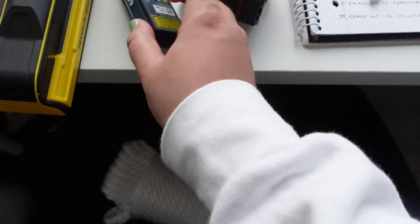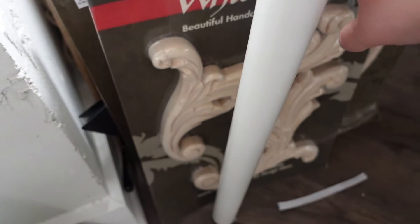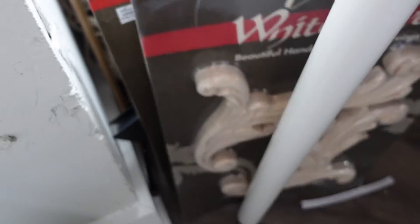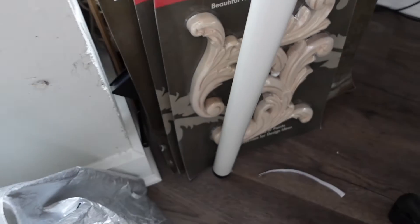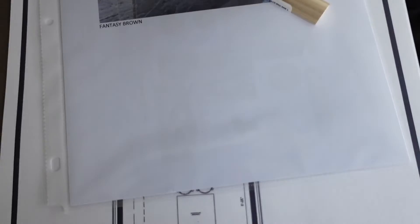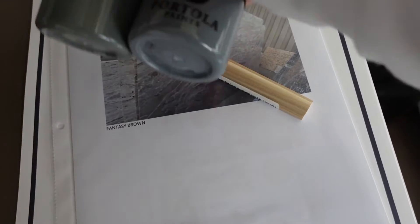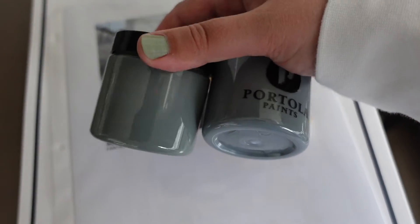We have a stud finder, a laser measuring tape, a regular measuring tape, and I'm bringing this notepad to write notes on items I know we need. Probably going to take some of these wood carvings — actually this is the cartouche in the back; those are just samples from my studio. Over here I have some Portola paint pots to decide which color to mop up on the wall, and we'll discuss what the switch plate cover is going to look like too.